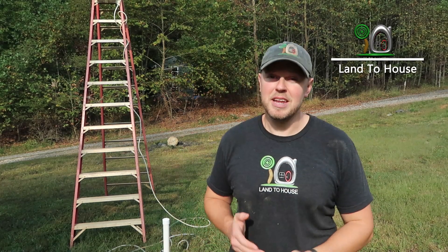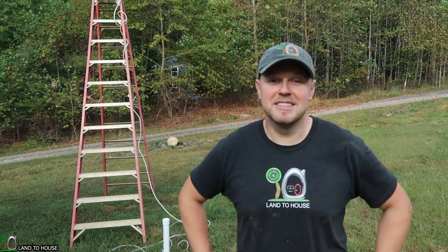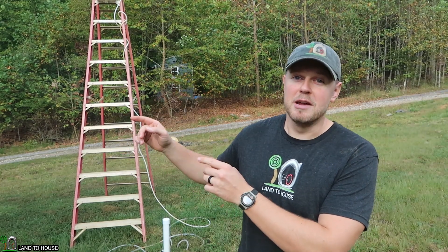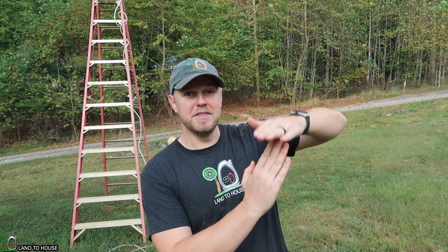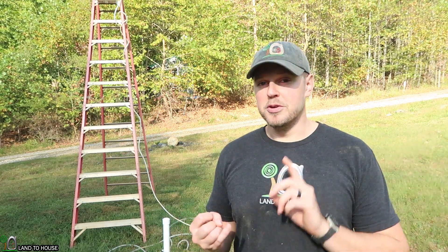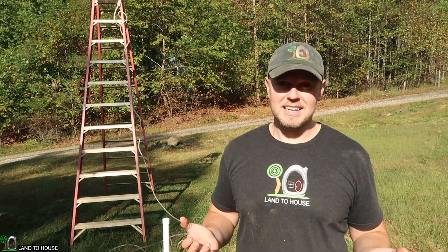Hi, I'm Seth with Land the House. I was called out again for something that I said about a year ago and I wanted to test out this theory to see if I'm right or if I'm wrong. I definitely want to live up to my mistakes if I've made one. The question that's been brought up is: is it better to fill from the bottom or the top, or does it make any difference?